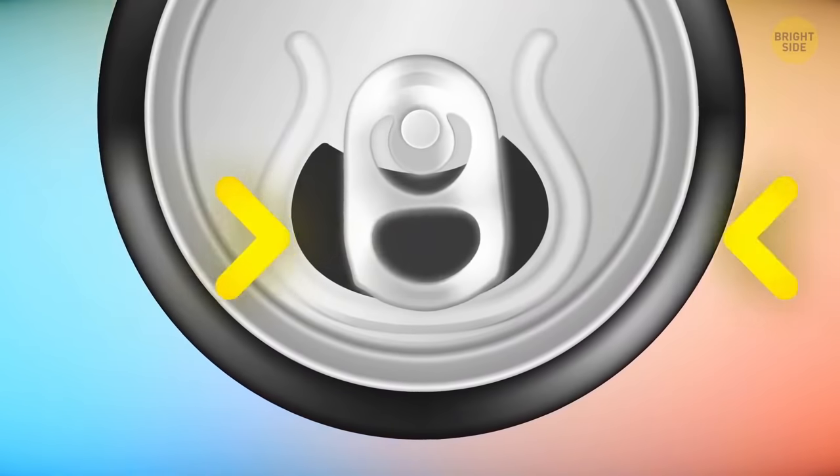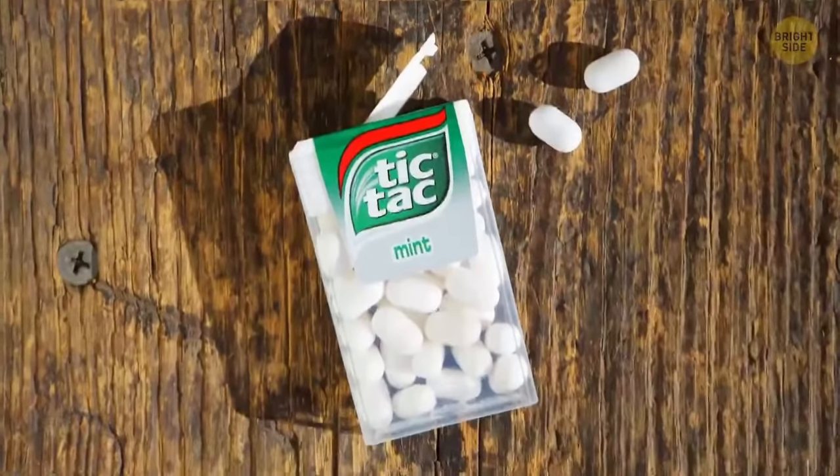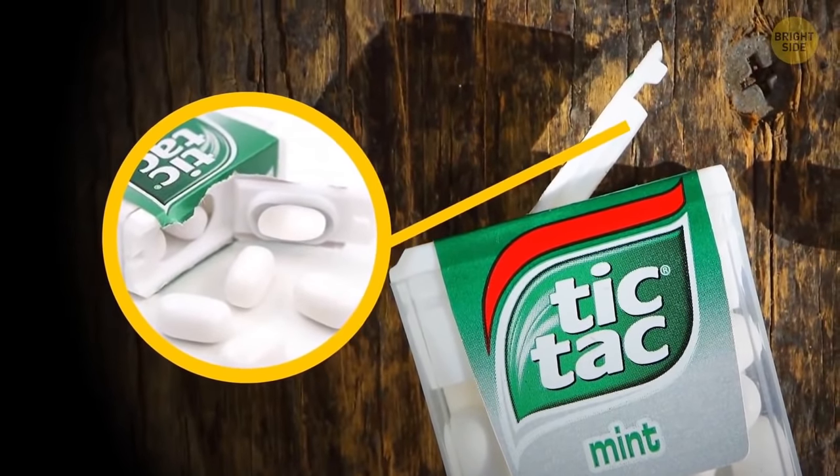Twist your pop can tab around and use the hole on the other end to put a straw through it. The special oval-shaped compartment under the flap of the Tic Tac container is there to make it easier to extract one little mint at a time.